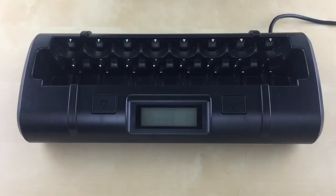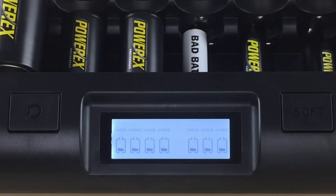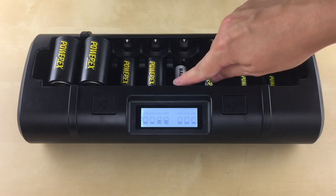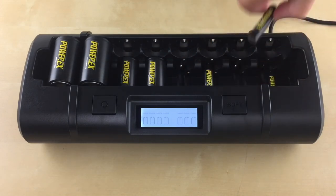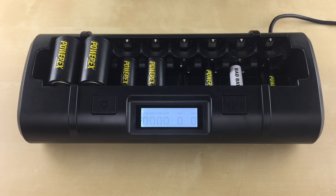I'll go over some of the most frequently asked questions we get for this charger. What does it mean if the charger doesn't recognize the battery? It means the battery is bad, but first make sure the battery is properly seated. You can also remove the battery and try it in another slot. If the battery still can't be recognized, it might no longer be able to be charged and should be recycled.